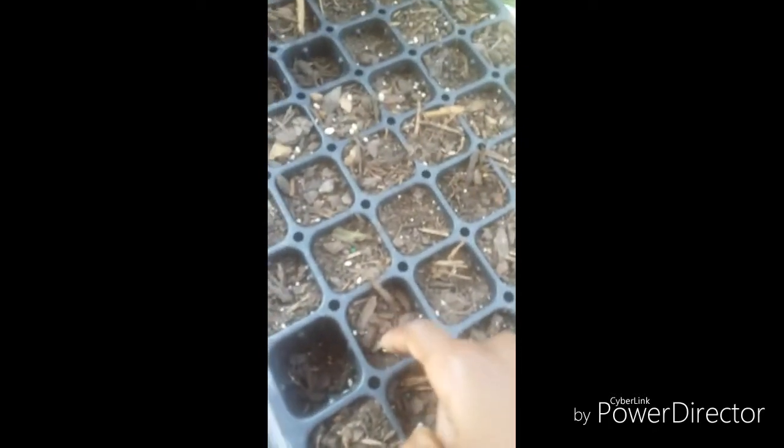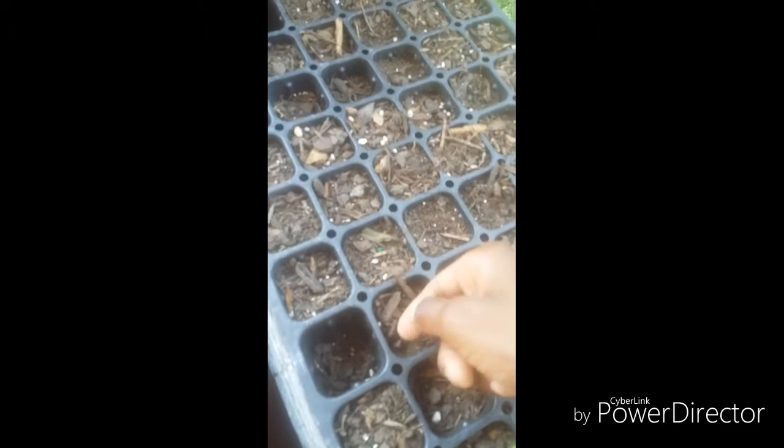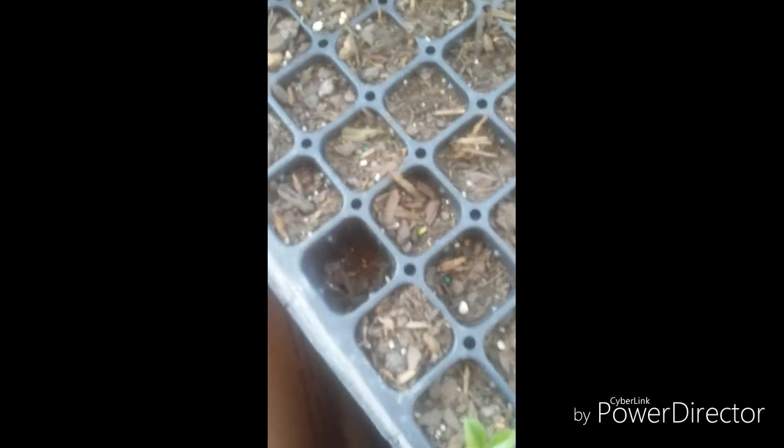Now for the clementine oranges — right here. I don't know if y'all can see that, but it's right here. Here's the clementine orange. This whole row is full of clementine oranges. I think it's these kinds.